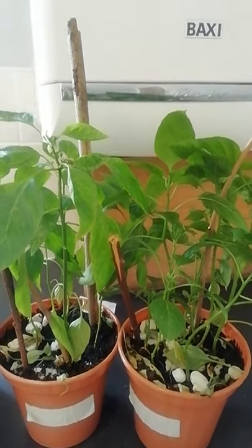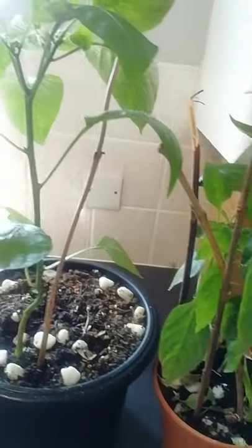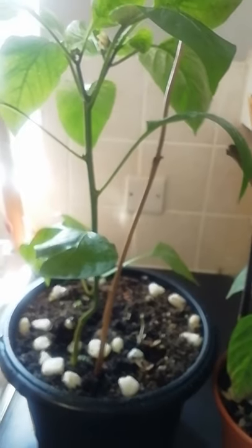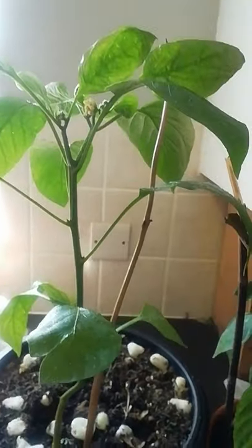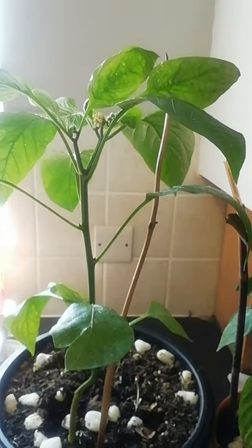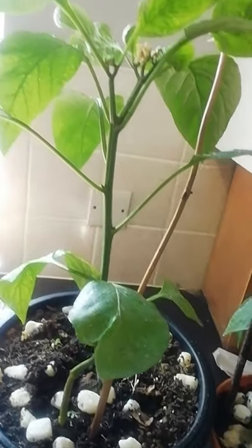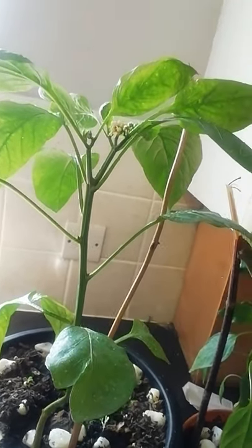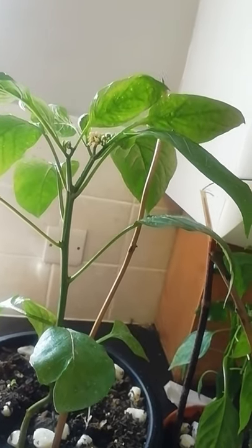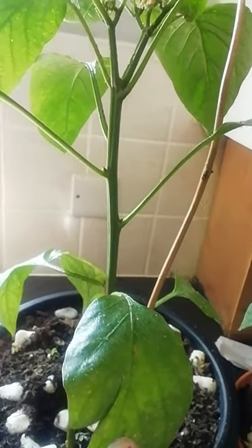I've had this problem for over a month now, since spring, and now we're in summer in the UK — that's our hottest season. This problem apparently is prevalent in summertime, not in winter. I've never seen this in winter, only in summer. I googled it, and literally if you see my plant, it's got stickiness on there.